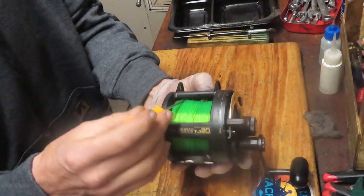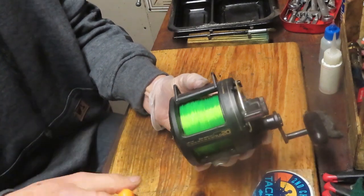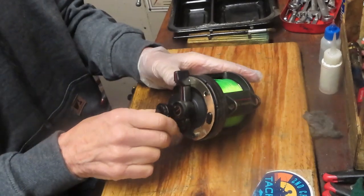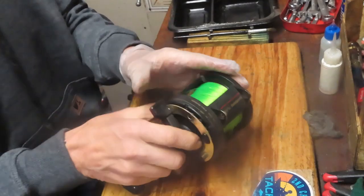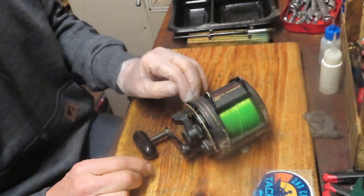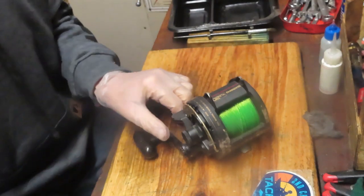Now you can get some spacing under there and you can see it'll turn nice and easily. That was an easy fix, but this reel is dirty. It's been sitting on the boat for a while. It's time to tune it up and get it ready for the spring fishing season. That's what we're going to do today.